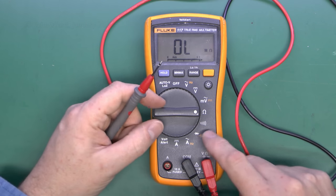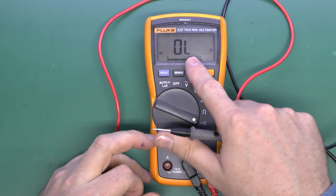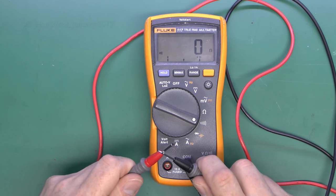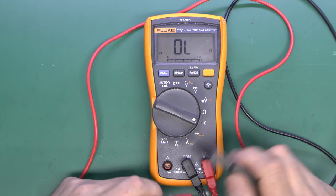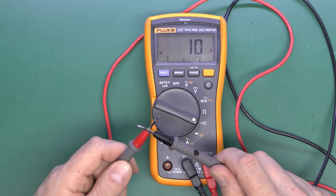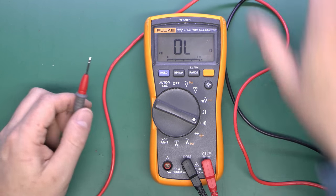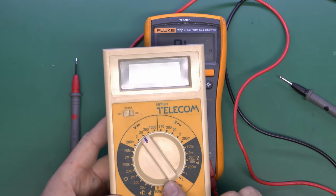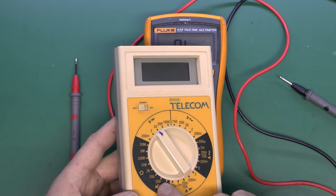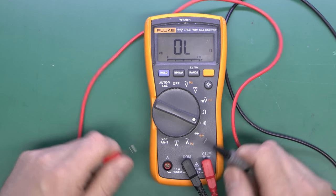This meter and most others have an additional feature for resistance — the continuity beeper. The display is exactly the same, but at lower resistances it makes a beeping noise, which is a useful indicator particularly for wiring: if it's open circuit there's no noise, if they're connected then there is. This meter also has a similar function, selected with the little speaker symbol on the range switch. The continuity range only goes up to about 200 ohms.